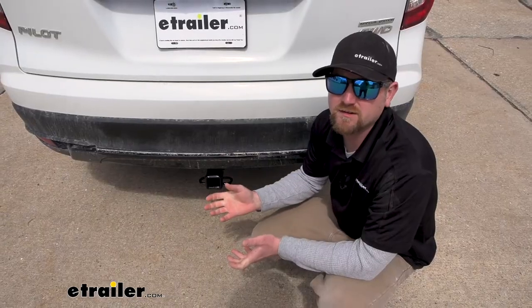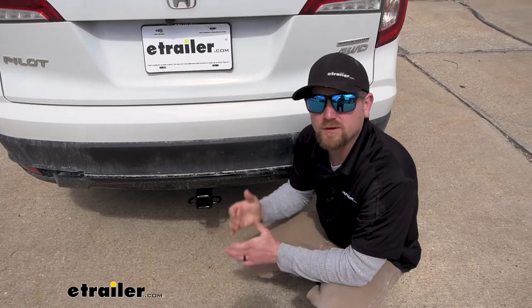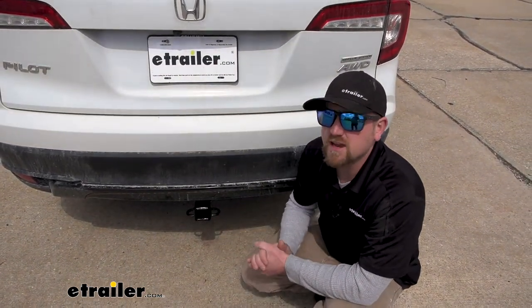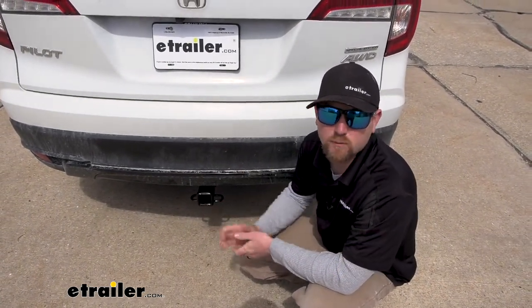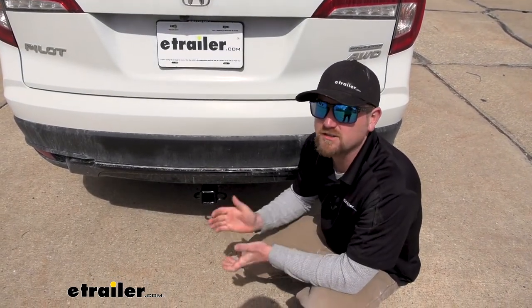If you do plan on doing some towing, you're going to want the lights to work on your trailer so that people around you know what's going on — to stay safe and legal. To accomplish that, you can pick up some trailer wiring. We carry the four-way flat type wiring as well as the seven-way round, so regardless of what you need, we'll get you covered.